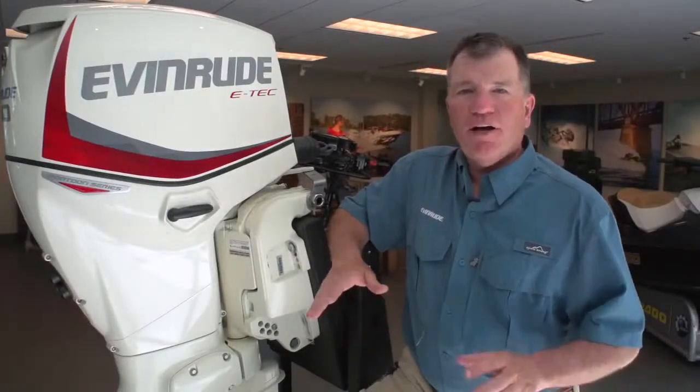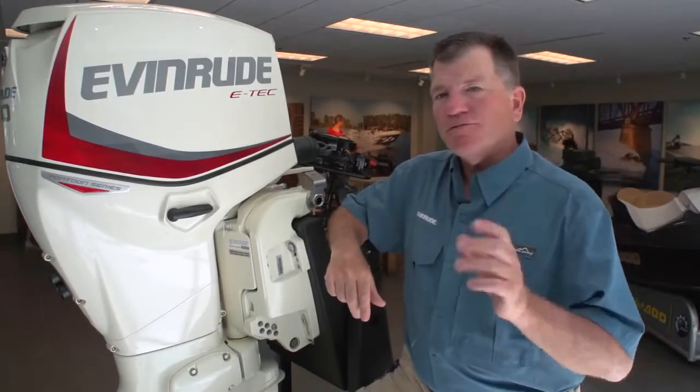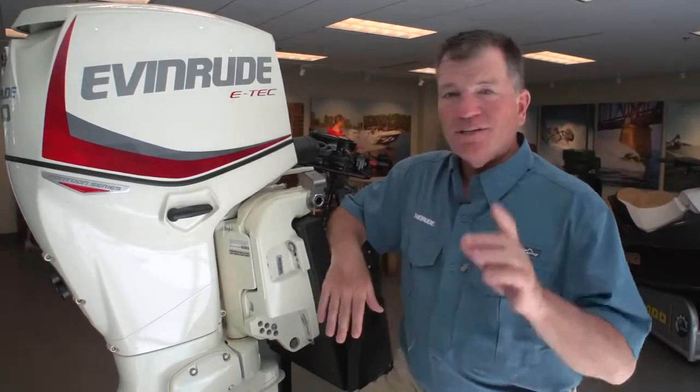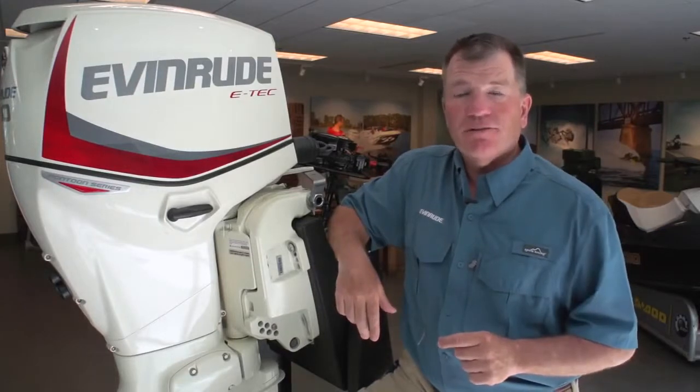One of the things you'll find out about the pontoon series is, when you look at it, it's definitely distinctive. It's different from the rest of the E-Tech lineup — not only on the outside, but on the inside. Our embossed, raised pontoon series label tells you it is something different, and it's got something to offer that pontoon user.